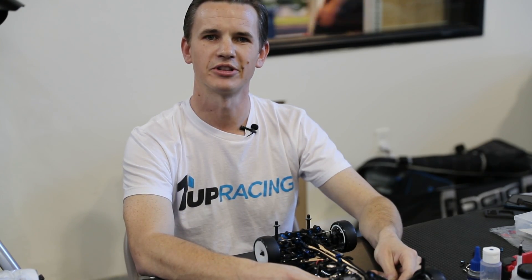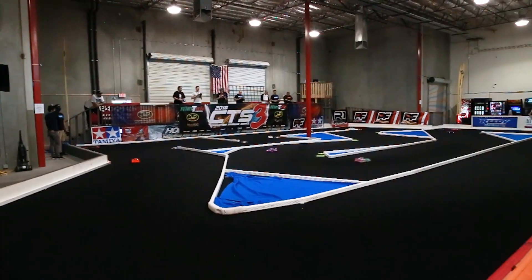Hi, I'm Randy Castor from 1UP Racing. We're here at the CTS Season Opener at the brand new Rise Up Hobby Town in Palm Desert, California. I'd like to take a moment to introduce you to a project I've been working on for a little while and getting really excited about as we get closer to its release.